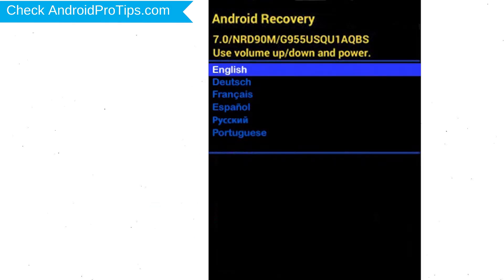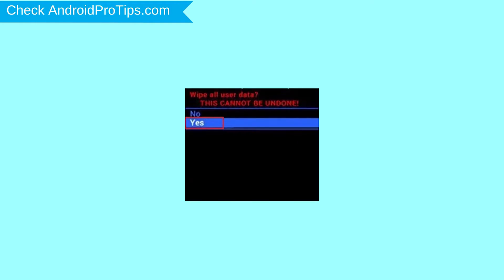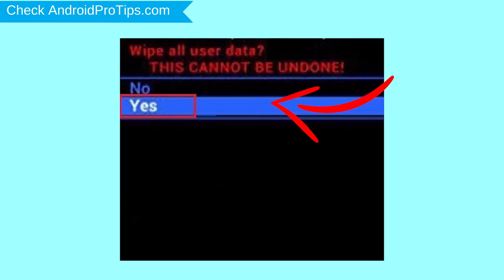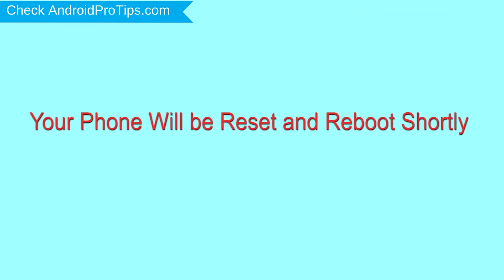Next, select the language option by using the power button. Choose the option to wipe data and factory reset — use volume buttons to select and power button to accept. Next, select the yes option. Finally, select reboot system now option.